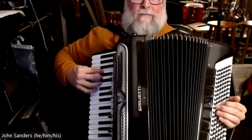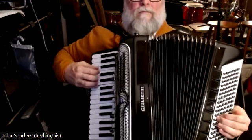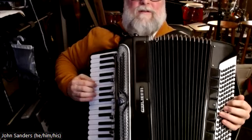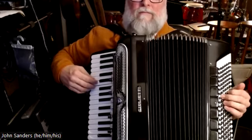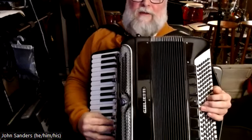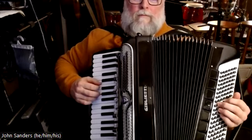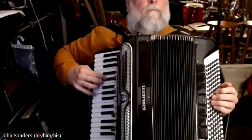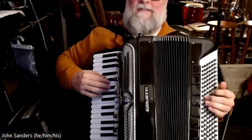Now we are going to move to the relative major with a 2-5-1 in F. So G minor. We have to finish the edge of A7 now. G7 to lead us to G minor.